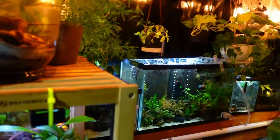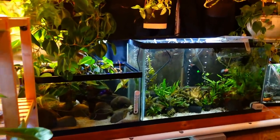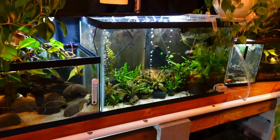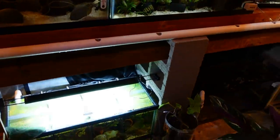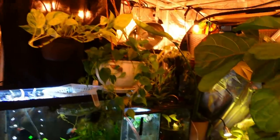Some of the same bettas, and some new ones. I have started taking down the tent a little bit, so there are a few empty tanks. We're going to get it one last time before I dismantle it, hopefully and unfortunately next week.